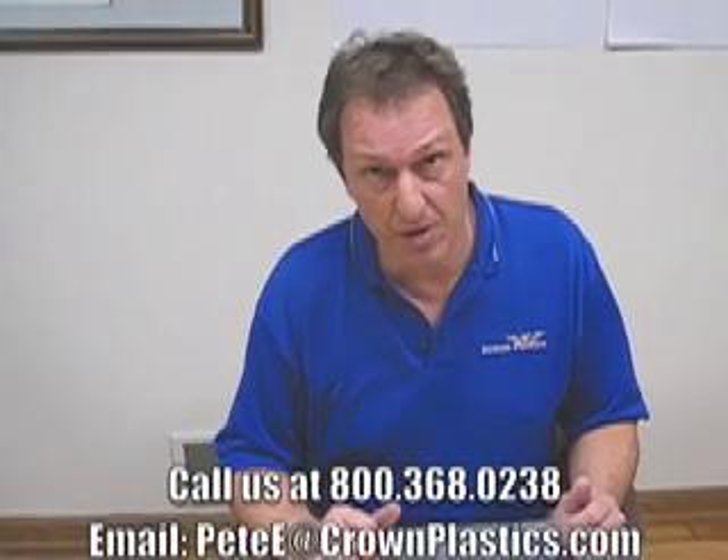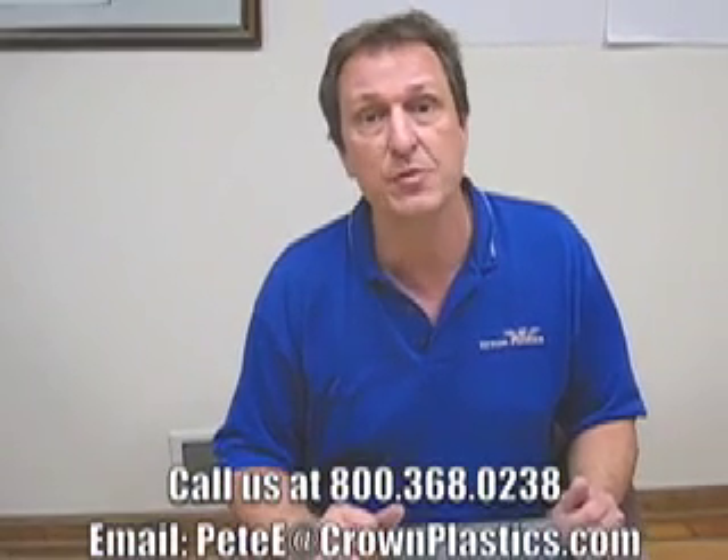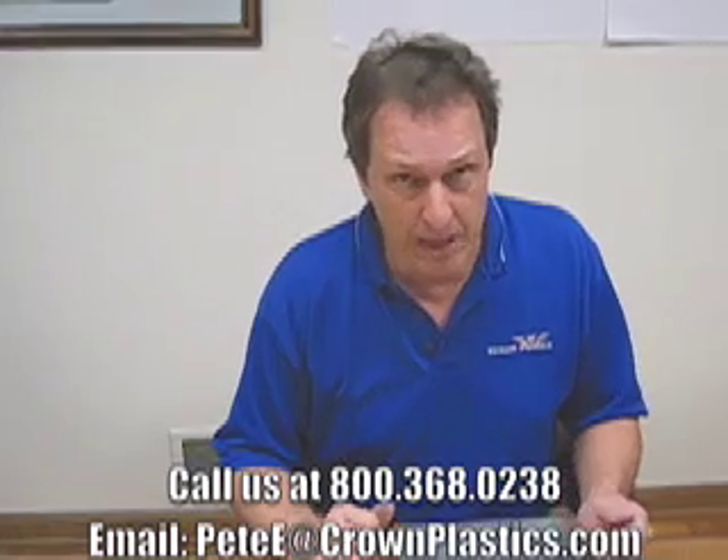There's a lot more that we could get into and we'll be touching on that at a future date. But for now, we appreciate your time. If you have any questions, feel free to call us at 800-368-0238 or you can email me at pete@crownplastics.com. Thank you very much.